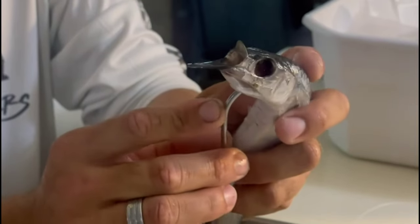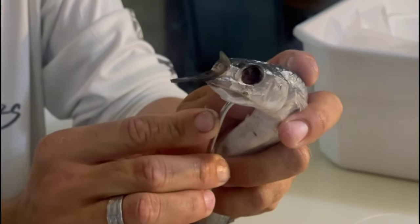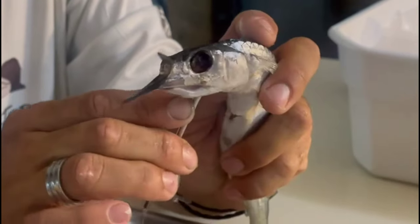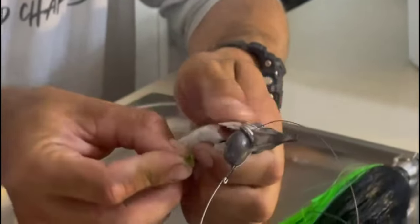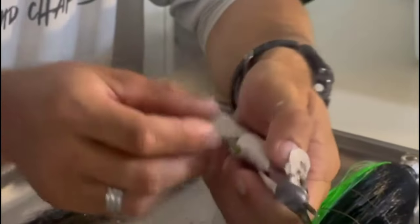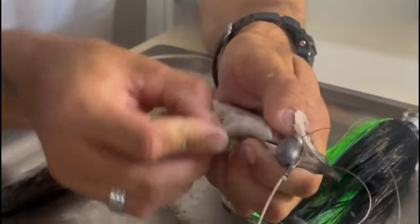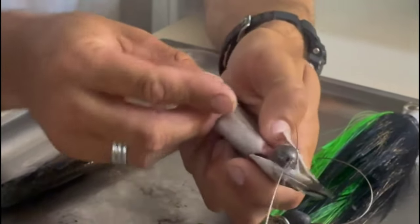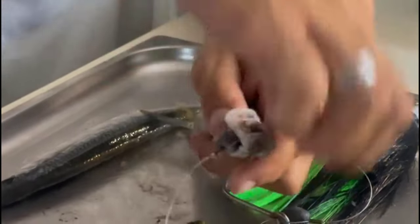You curl your bait, find that hole you made with your hook point, and run the hook through. When you get to pulling the eye in, roll your hook to the side so you don't break the face or the head of the ballyhoo.